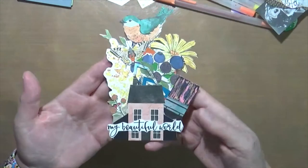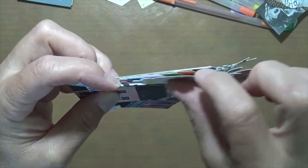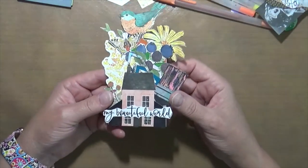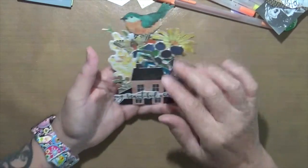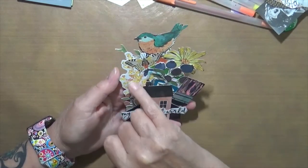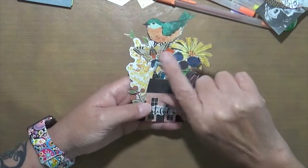Here's what I created. You can see all the little pockets — those are all the paint chips. I decided to add a little house I found, and the phrase 'my beautiful world.' I went through my die-cut drawers and added things I think are really cool: flowers, blueberries, blackberries, trees in the fall, another flower, a butterfly, and an arrow.